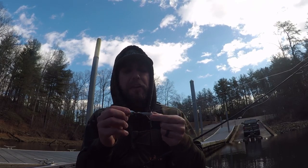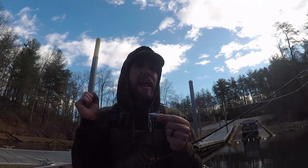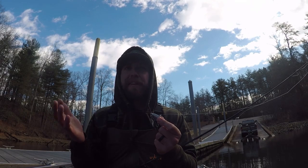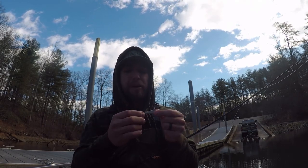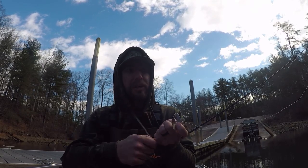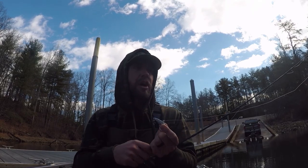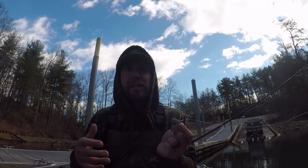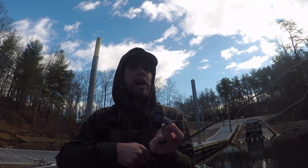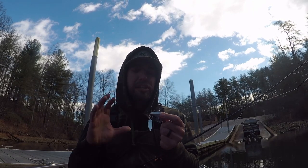Another great way is just like letting it free fall and pendulum fall — I like casting it out and reeling it slow. If I'm marking fish in that 25 to 30-foot zone, I'll count it down, let it fall, and just reel it really slow. It falls at about three and a half to four feet per second, so if they're in 20 feet of water, I'll count down five or six Mississippi and reel it really, really slow. It just has so much vibration and draw power that it gets bit.